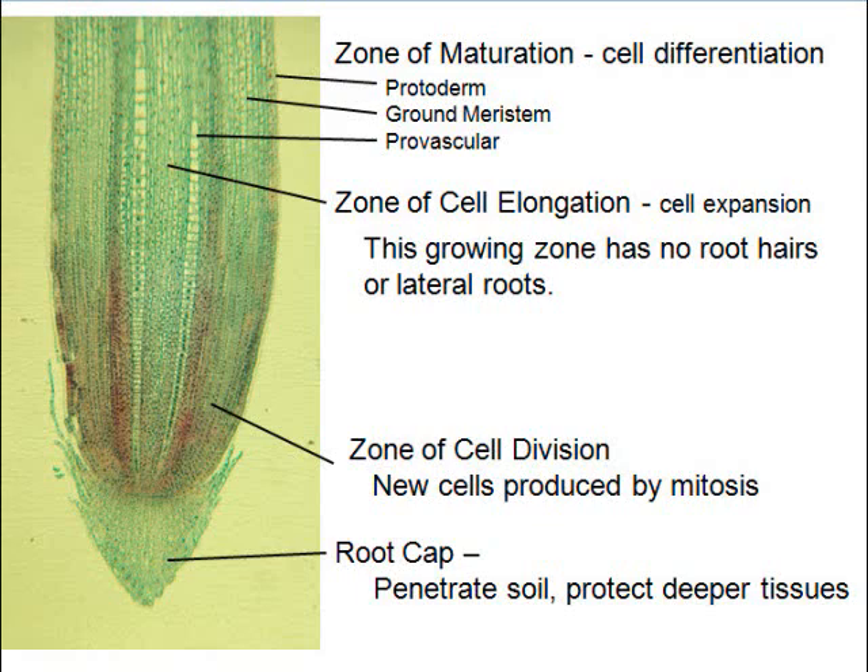On a microscope slide you won't see the little root hairs yet — those appear further up in the zone of maturation. In the zone of elongation, all it's doing is getting longer and shoving the root cap down deeper. You're going to find no lateral roots coming out here.